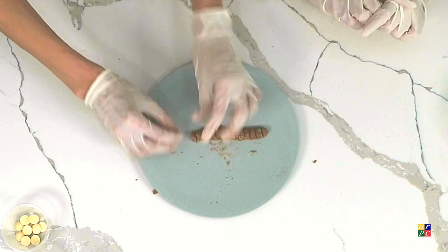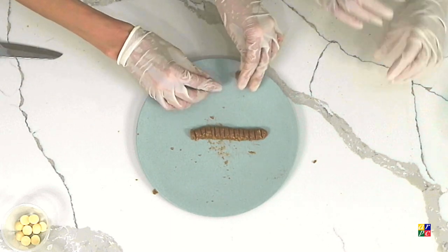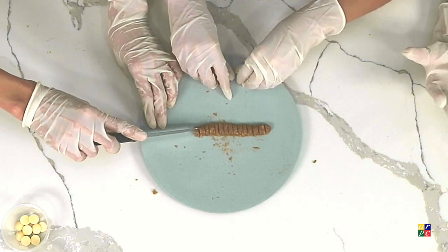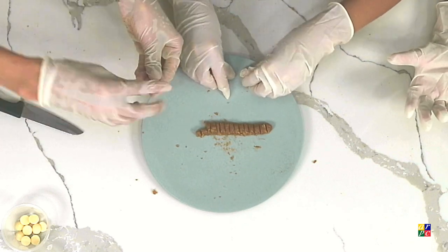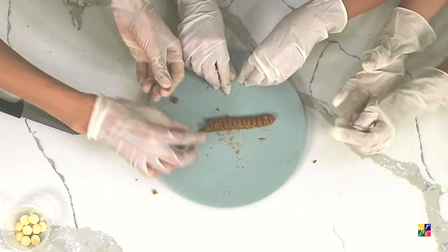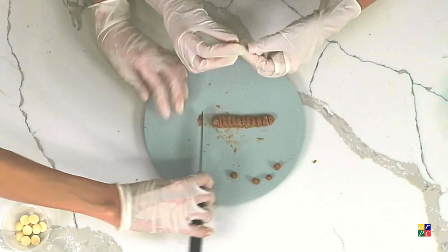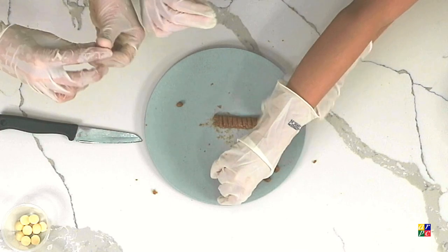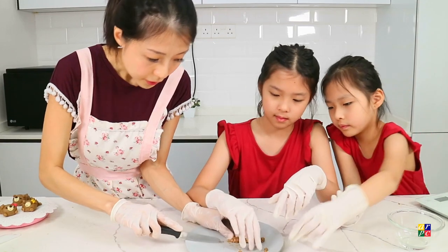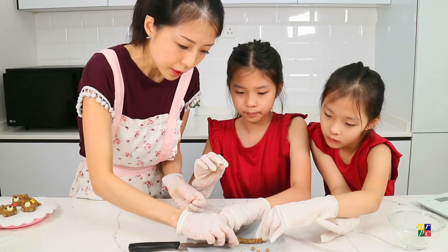So for each bear, we will take half of each segment. Can you help me roll into two small balls? Two balls. We'll make a lot of small balls. You can have different-sized balls if you want — you can have smaller balls for the feet also. It doesn't need to be precise — it's like Play-Doh.